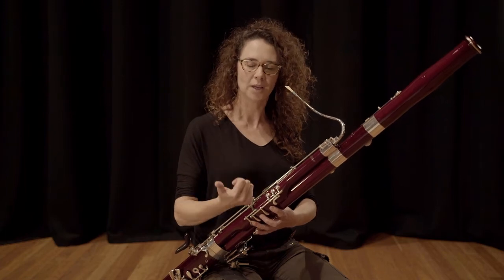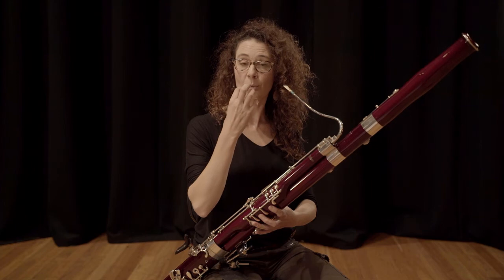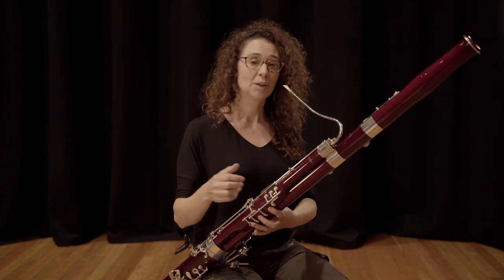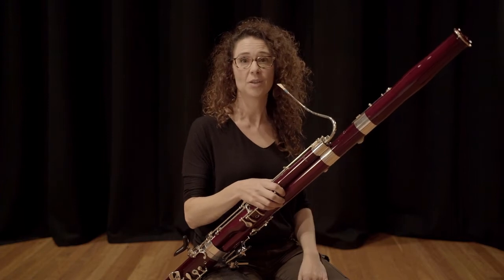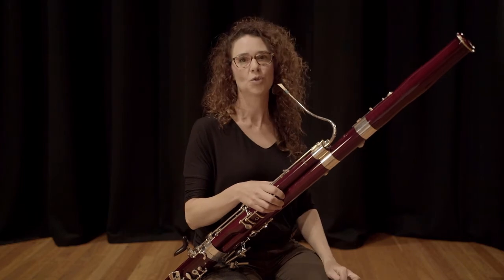When all of those things — your posture is set up correctly, when you've got a strong and stable embouchure and your breathing is working — you'll make these fantastic sounds on the instrument. You can make big sounds and you'll be able to make small sounds, but it will be all controlled.